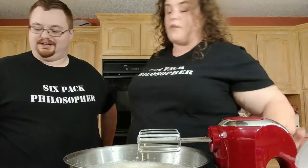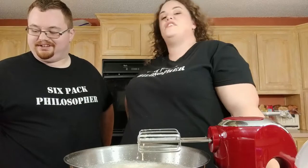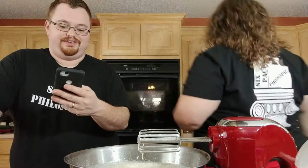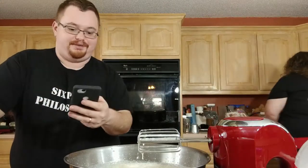There we go — blending done. Now, if you want to see this served and tried and see how it turned out, you need to go to our podcast episode because we're going to rate it there.